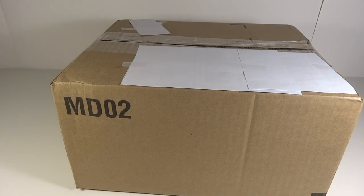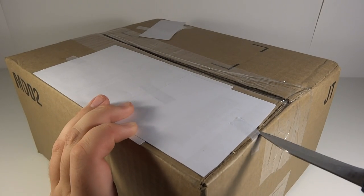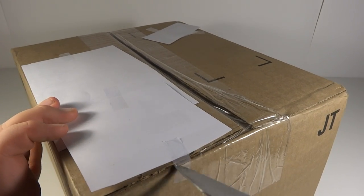This is Transformers 96 here with another unboxing video. This is going to be a quick video. Just got home from work, saw that there's a package, and it was one that I was expecting.